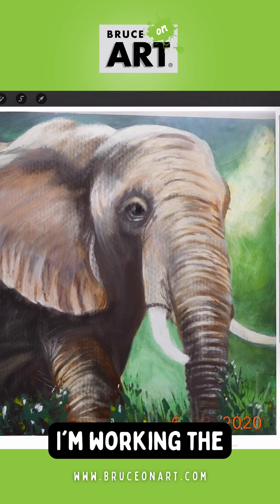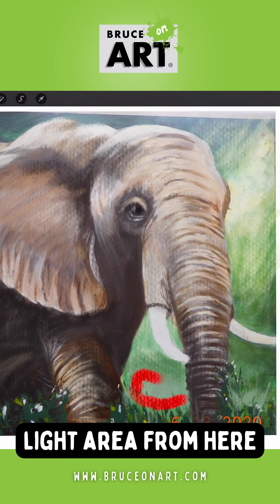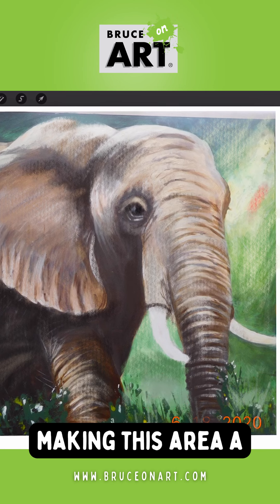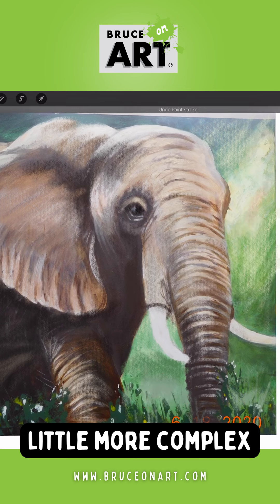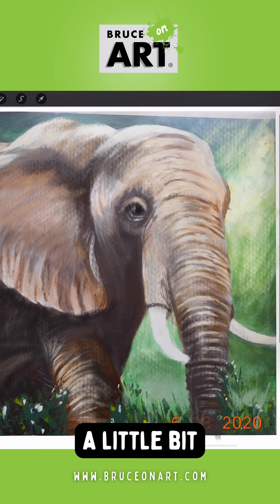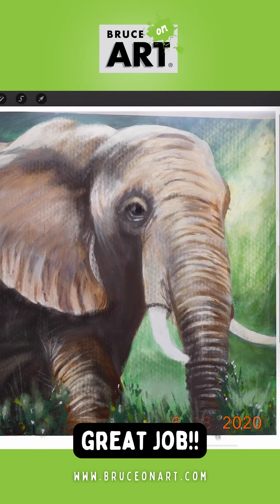Here I'm working the background a little bit more. I'm bringing a light area from here over to here, making this area a little more complex, bringing the white down over that green, and also neutralizing it a little bit. Those are some of the suggestions I have for you — again, great job.